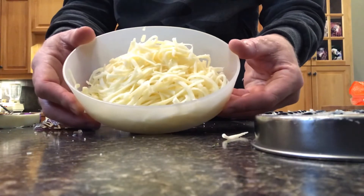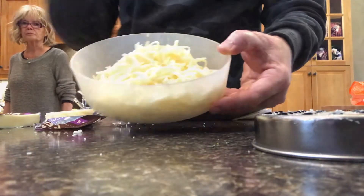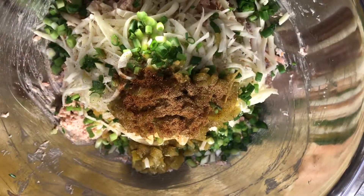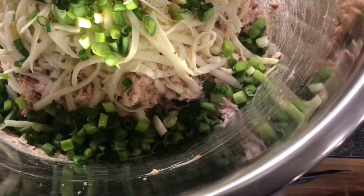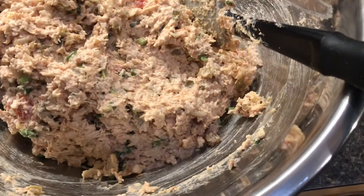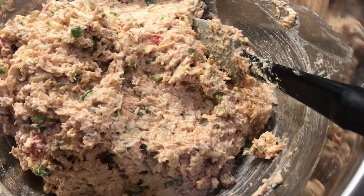One cup of Monterey Jack cheese grated, and you only need another half cup for the top. A teaspoon of chili powder, a teaspoon of coriander, the green chilies, green onions, and the Monterey Jack cheese go in with the chicken, salsa, and sour cream — give it a good mix.